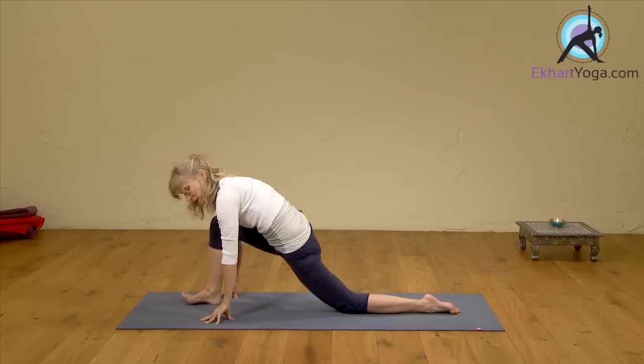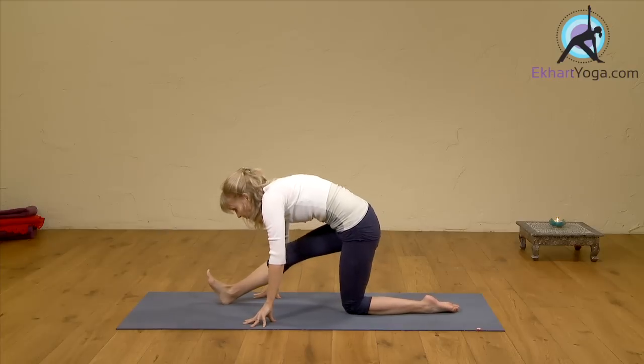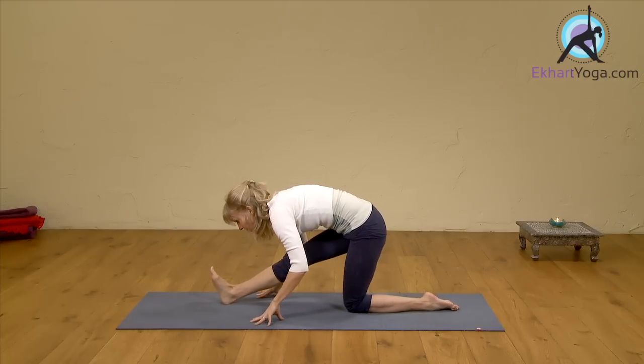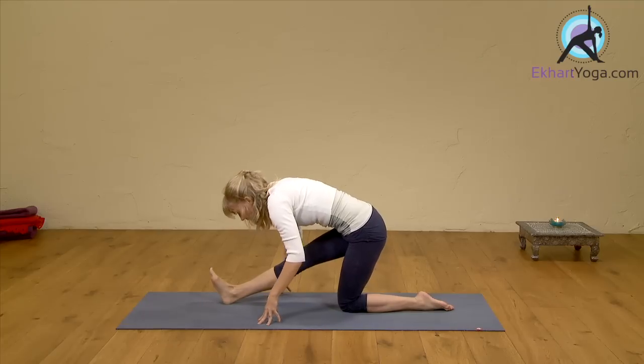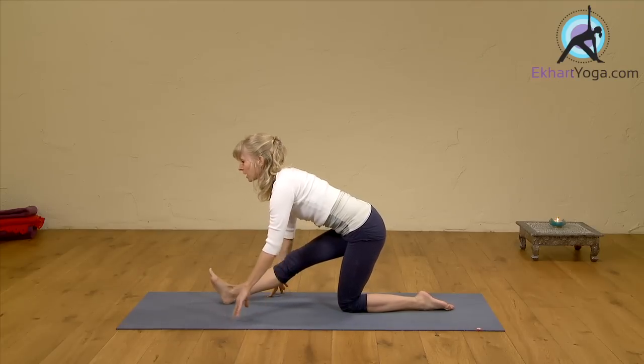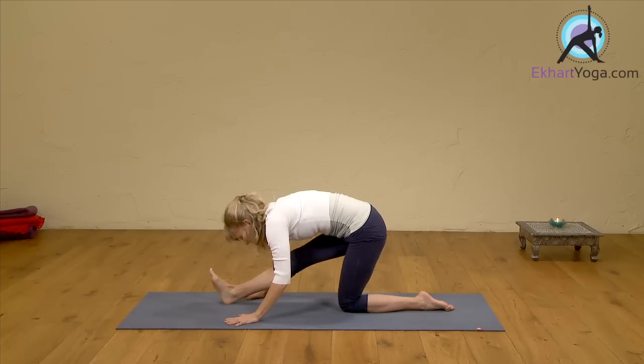And then we move to the second stretch on the same side. You're going to extend your front leg. Inhale, finding length — working it up from the floor. Press your heel down, press your left knee down, and find length through the spine from pressing down. And then exhale, fold. You can really feel the right hamstring here. Breathe into it.